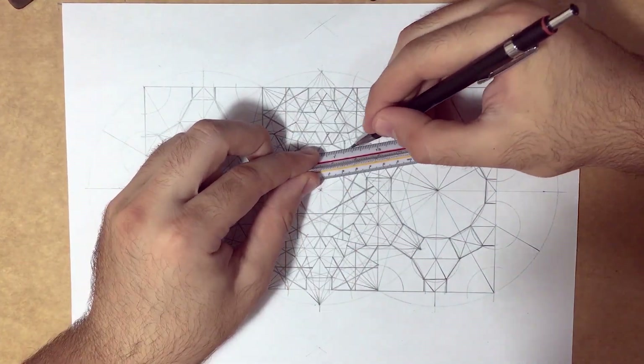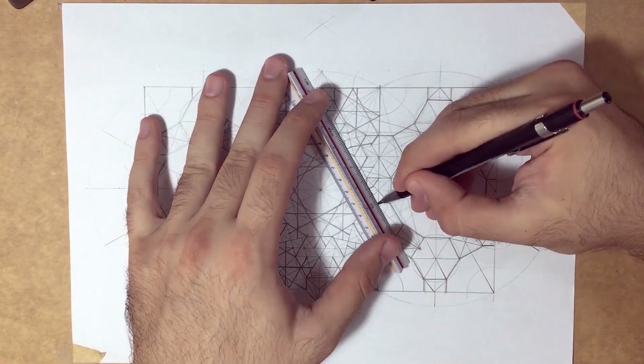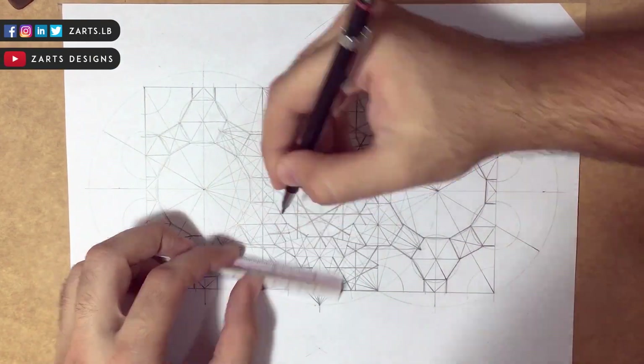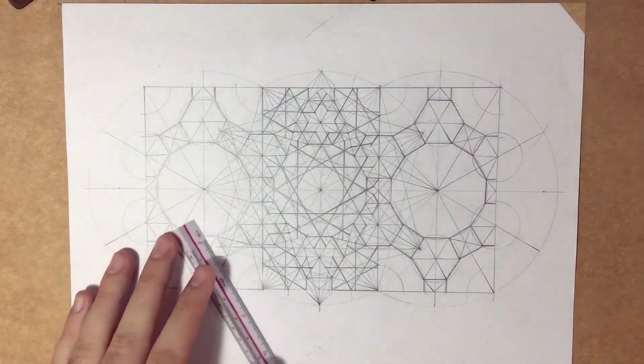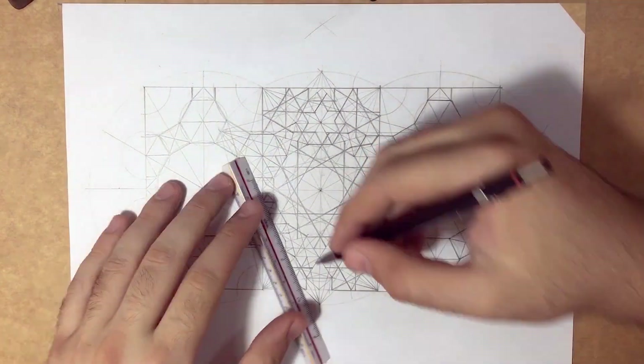It's really easy. You just have to understand the concept and not just copy the steps I'm doing. Now I'm completing the third and final grid before starting rendering.